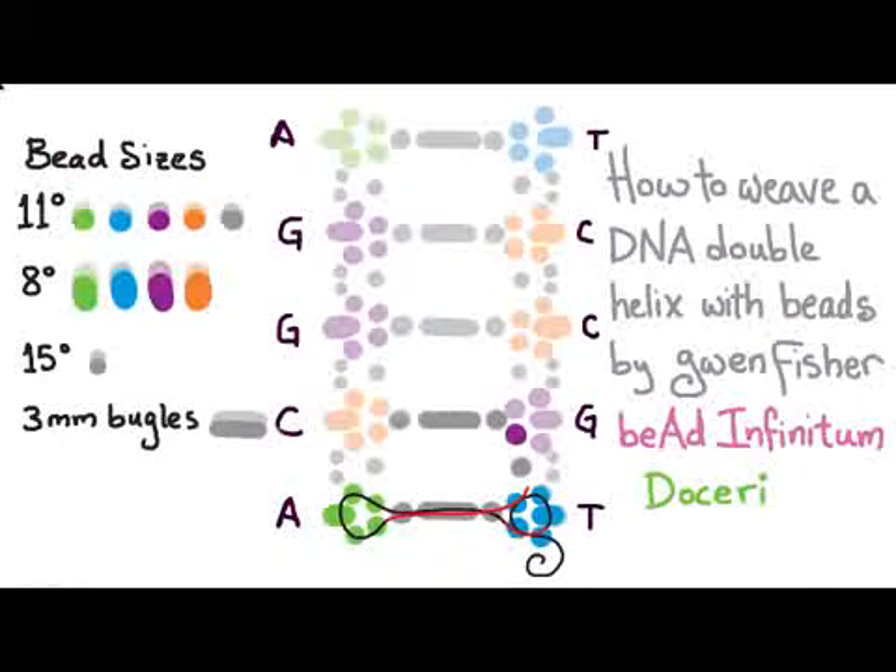Pick up three size 11s, a bugle, and three size 11s, then pass through two 11s, a bugle, and enough 11s to get back up to the next rung — through the rung and then an 11 — and now we're positioned to start our next rung. Pick up four size 11s, a bugle, and four size 11s, then pass through the three beads in the rung, then the four beads up the left, through the beads on the rung, and then over to the right.